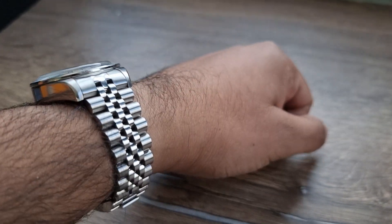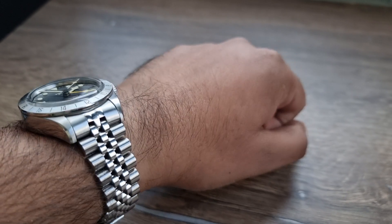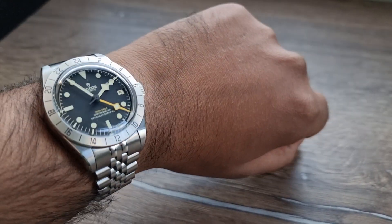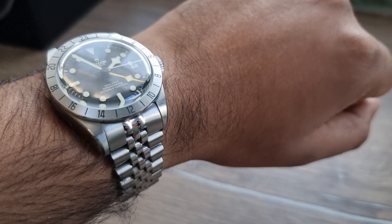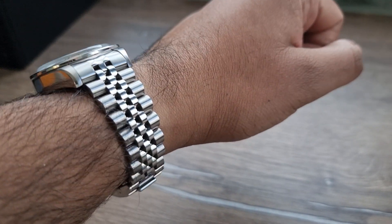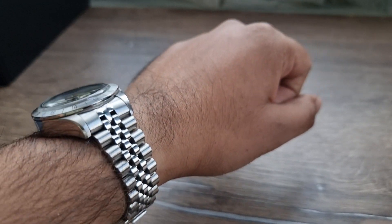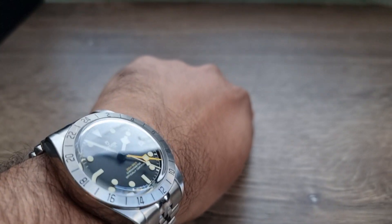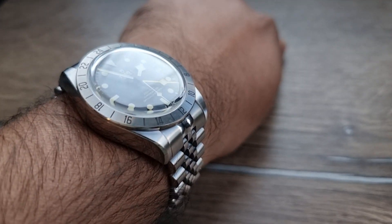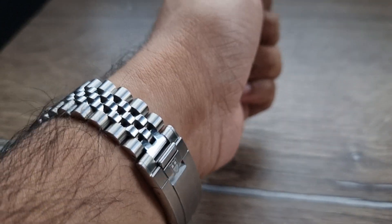I found it while looking online and decided to purchase an Uncle Seiko Jubilee bracelet. I've got to say I am really, really enjoying this — a really good mod, not expensive. I think it's less than £150, pretty good value for money.